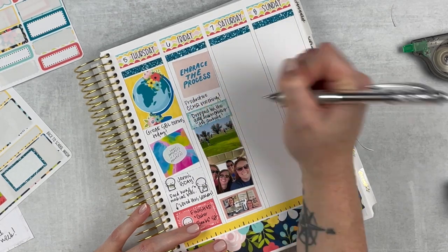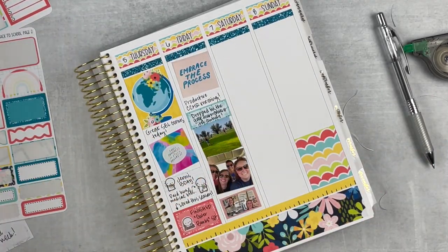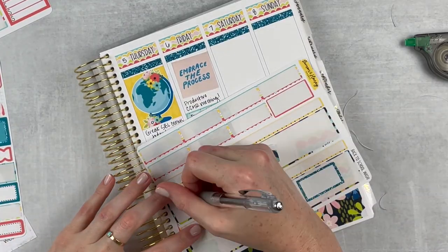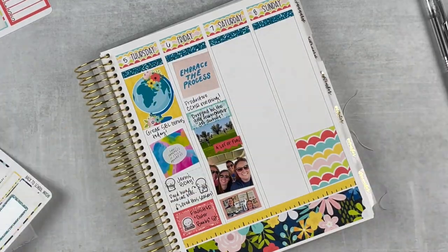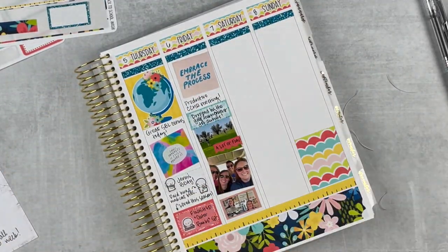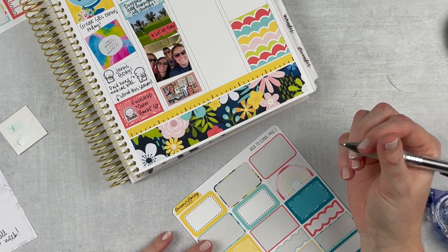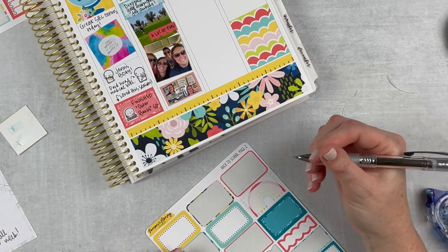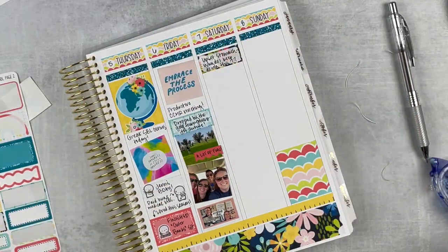That afternoon we headed out to this country club out in the country and had a little golf scramble. I didn't actually participate in the scramble — I just went around and visited people for a while. I was tired but still wanted to hang out. The coaches were cracking us up and it was just really fun. There's a picture of us in the golf cart riding around.